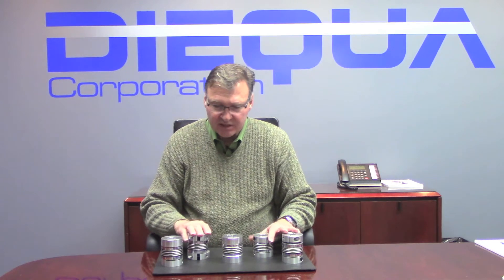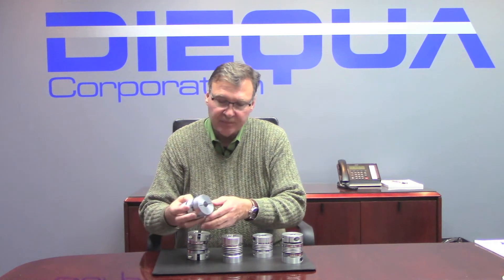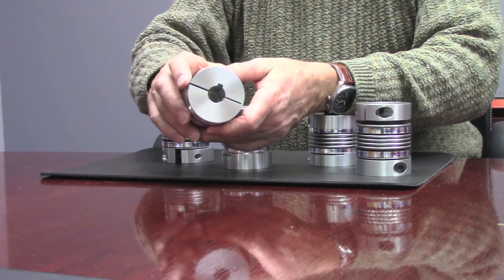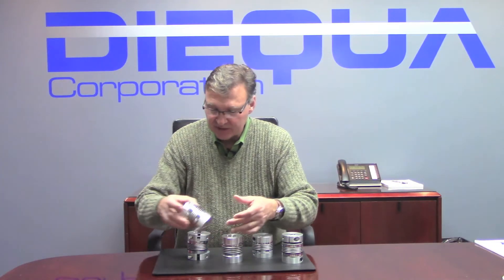All of these couplings are balanced up to 10,000 RPM. They are also available to be bored out with either an inch or a metric diameter, and can be either with a straight plain bore or they can accommodate a key. We can broach either a metric or an inch key into any of these coupling designs.